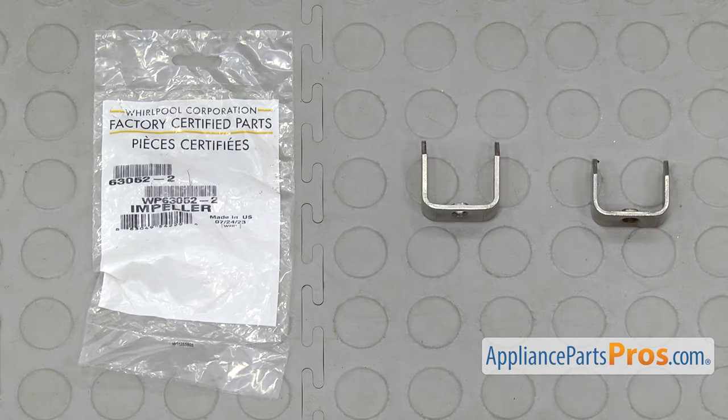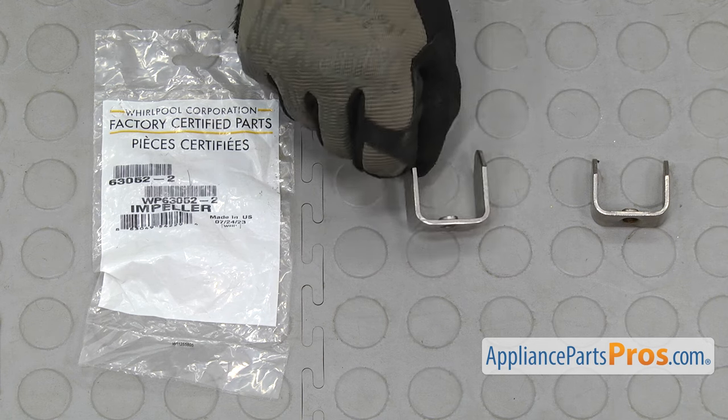Here's the old ice auger drive bar next to the new one. If you already have one of these, great. If not, you can get it at AppliancePartsPros.com.